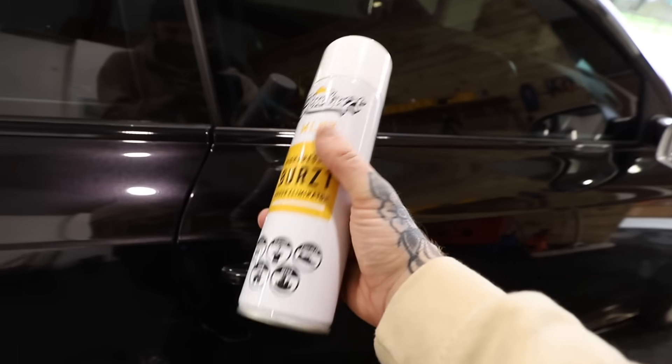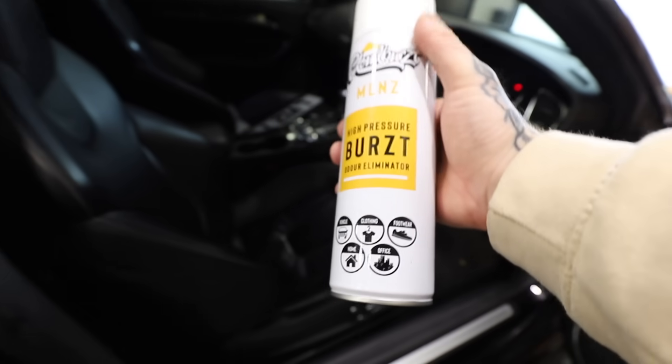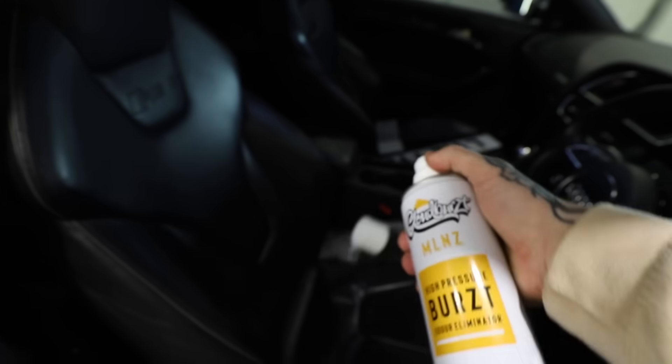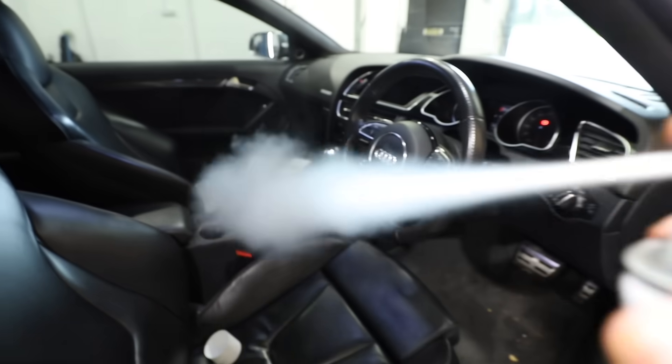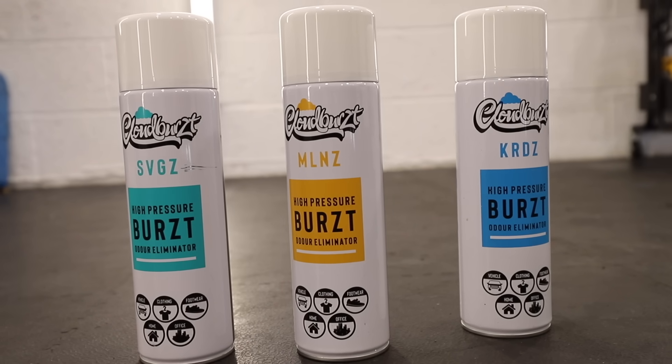We've just sessioned a marathon of mods, but the RS5 is looking absolutely unreal now. One last thing before we get the RS5 outside — we can freshen the smell of the interior up using this Cloudburst air freshener. They smell so good; this one smells like the aftershave 'A Million'. Now it's smelling as fresh as it looks. There are loads more fragrances to choose from with Cloudburst, and they've given you guys a discount code which is MAC10.